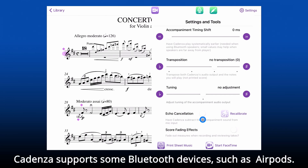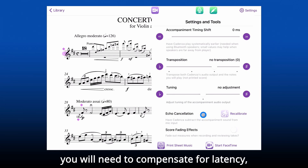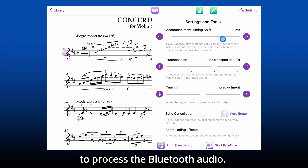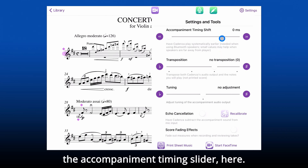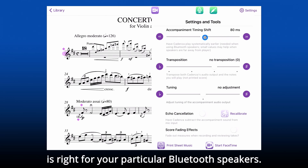Cadenza supports some Bluetooth devices, such as Apple AirPods. If you are using Bluetooth earbuds or speakers, you'll need to compensate for latency — the extra time that it takes to process the Bluetooth audio. You do this by adjusting the accompaniment timing slider, which is here. You may have to experiment to learn how much adjustment is right for your particular Bluetooth speakers.